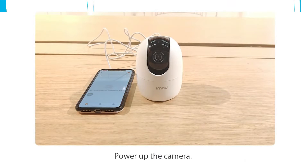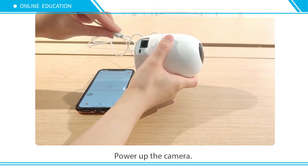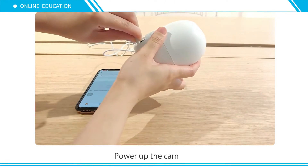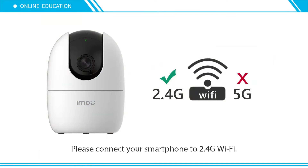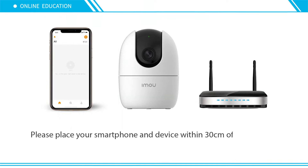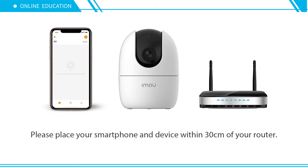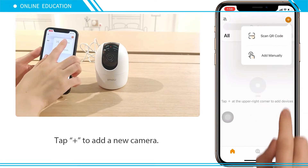Power up the camera. Connect your smartphone to your Wi-Fi — note: 5 GHz Wi-Fi is not supported. Place your smartphone and device near your router. Tap the plus icon to add a new camera.